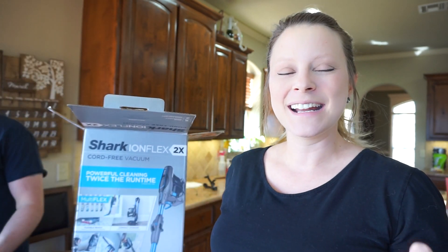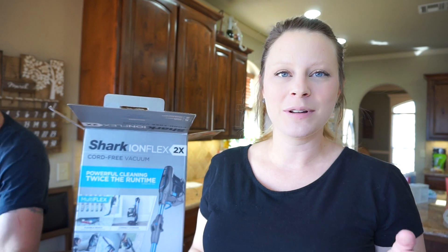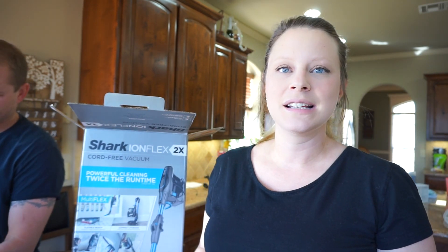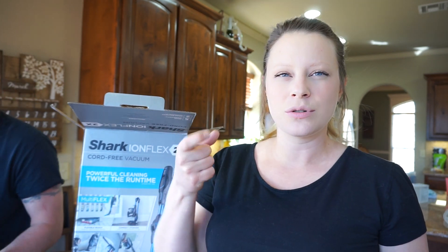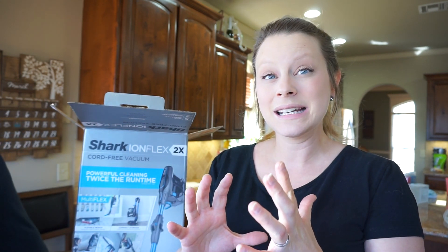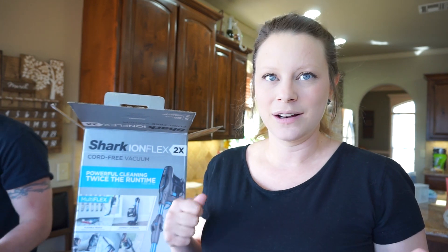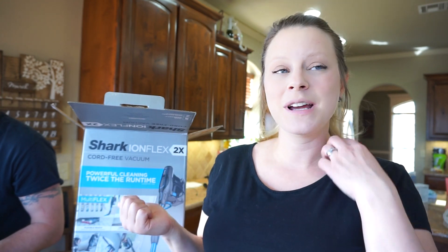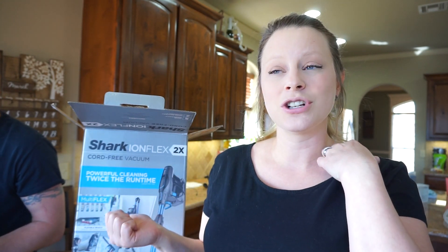I'm so excited. I love, love, love my cordless Dyson, but it's at least six years old and it's starting to act up. Something's wrong with the trigger and the battery — it'll run and then it'll quit. So I had a hard time switching, because I love my Dyson so much, but I've heard such good things about Shark.